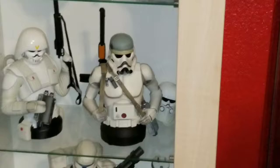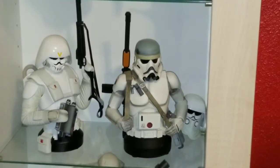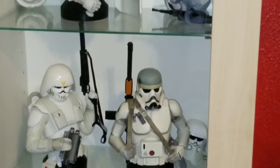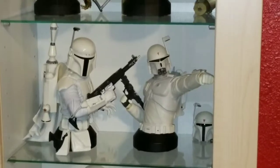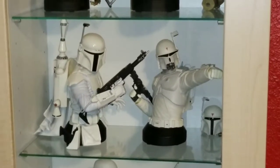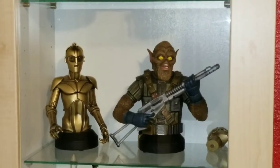Alright guys, here he is on his shelf with the other McQuarrie concept pieces — that's where he's going for now anyway, though I may move things around. Here's just a quick look at the other pieces. The Boba Fett there on the left is actually a Joe Johnston concept, but I put it with these because it's a concept piece.